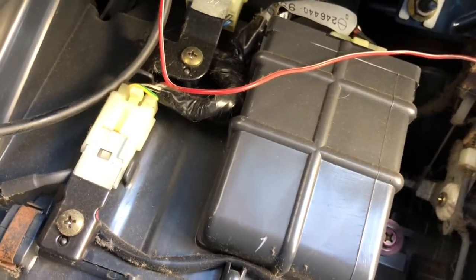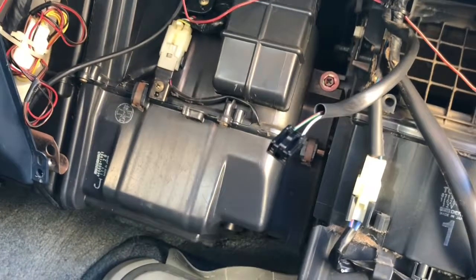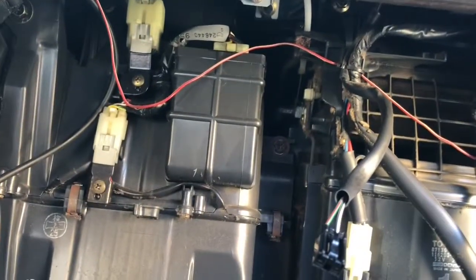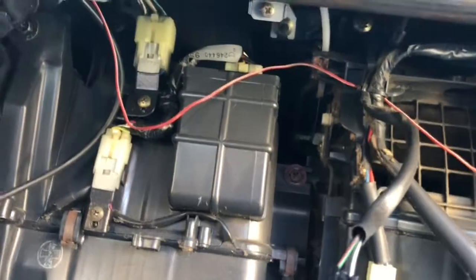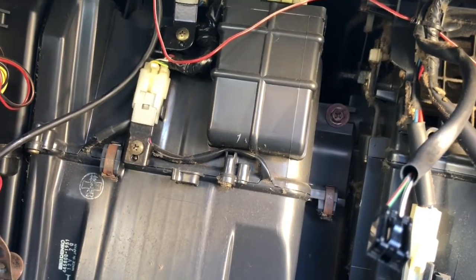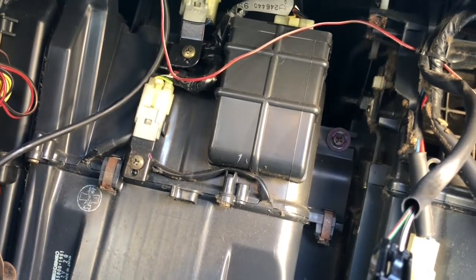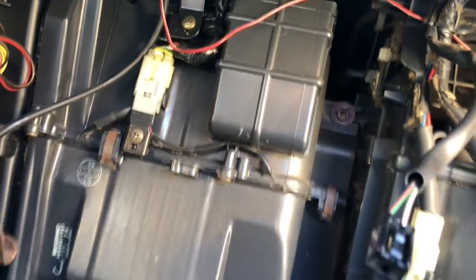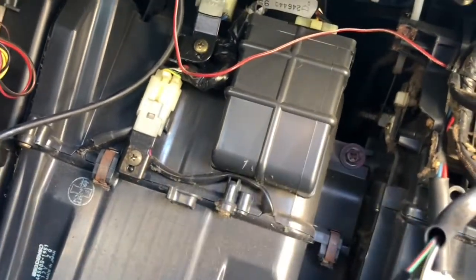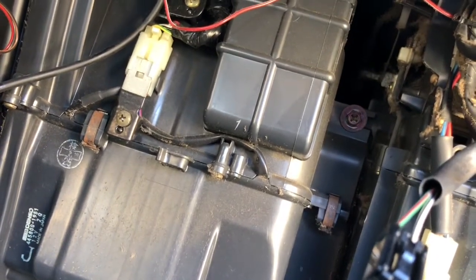I've been looking at forums and YouTube videos on 4Runner-related posts, and there's no specific video on how to remove an AC evaporator core off of a 1990 to 1995 4Runner — basically a second generation. So this is just a little update. I'm not going to take this one off today; I just want to show you guys what's going to be happening in the future. It's going to be fun.